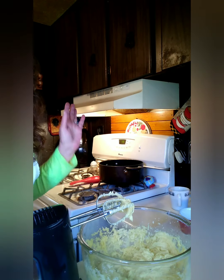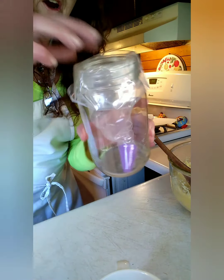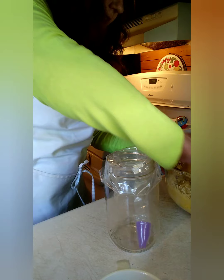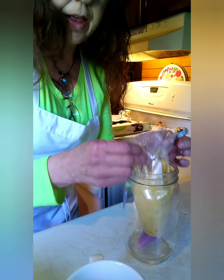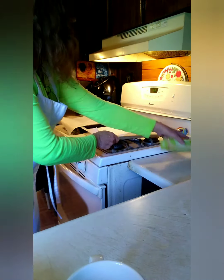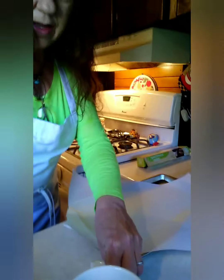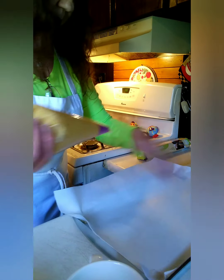Now we are going to do the fun part. I have a quart jar with my pastry bag inside — I'm going to get some of that pastry dough right inside of here. Now that we have our dough in the bag, we're going to take a cookie sheet with some parchment paper on it. A little trick to keep your parchment paper down: put a little dab on the corners and it will keep it stuck to your pan.